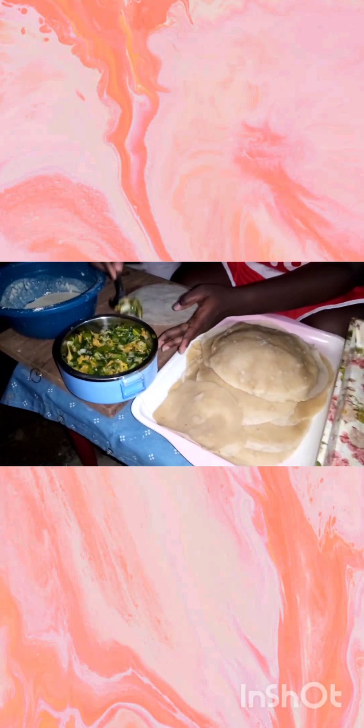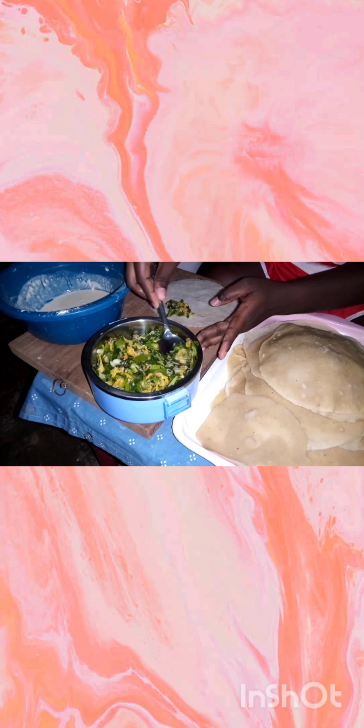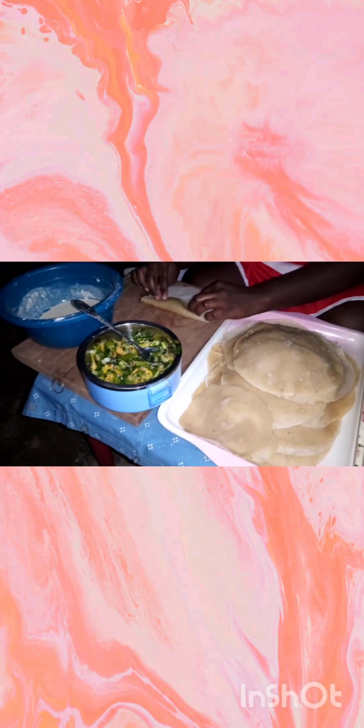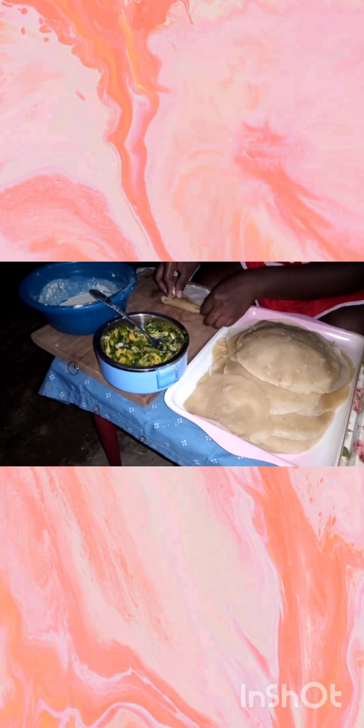Add water gradually to the ingredients — the flour, baking powder, and salt — that you just mixed up. You must add the water gradually since the mixture for the wrap should have a pancake-like consistency. Too much water will make the wraps thin and cause them to break or tear apart when folding. It is advisable to make the batter as thick as possible so that when you are folding the spring roll you don't have any problems.